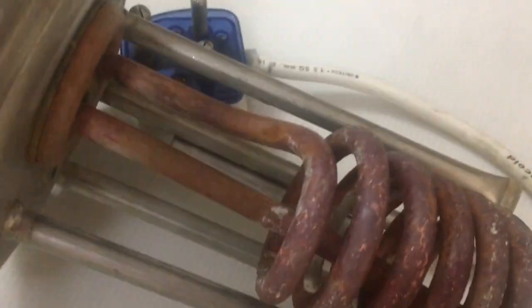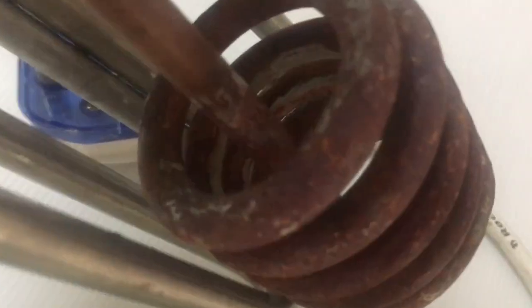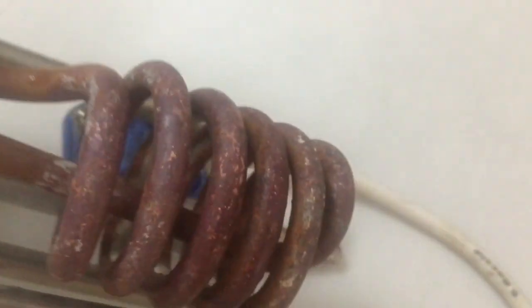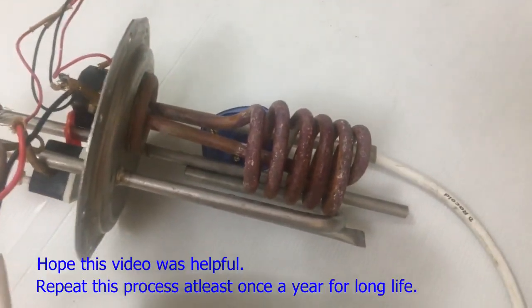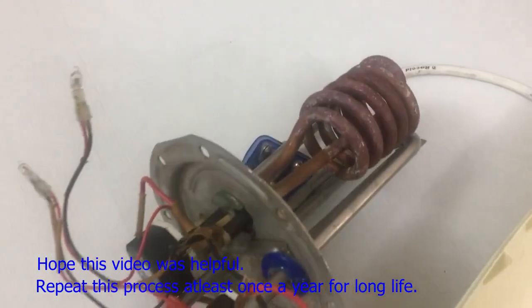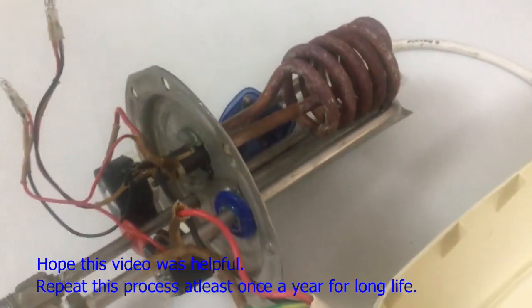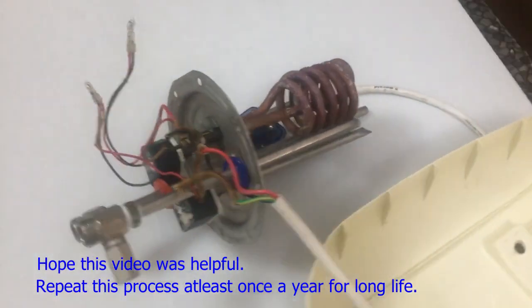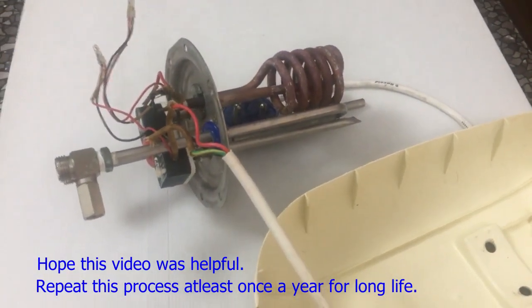As you can see, there is still some deposits remaining here inside, but that's much less than what was earlier. This should be good enough to improve the efficiency of the geyser again. You can rinse the components with fresh water and wipe it with a sponge to dry it up before assembling the final product.